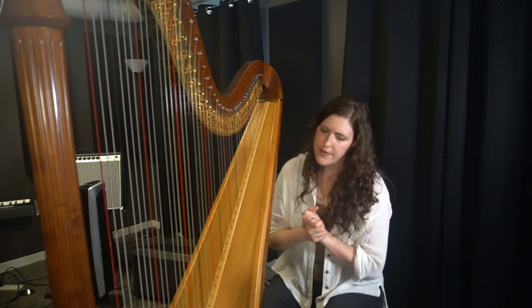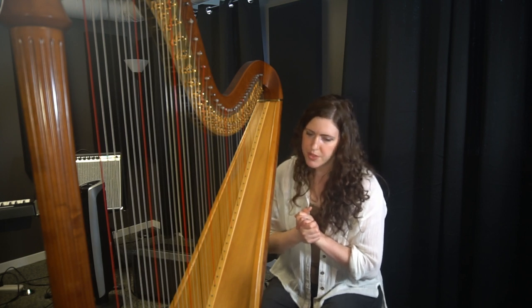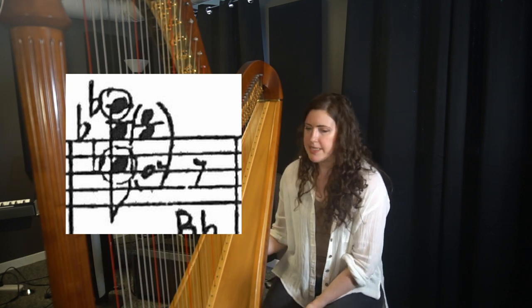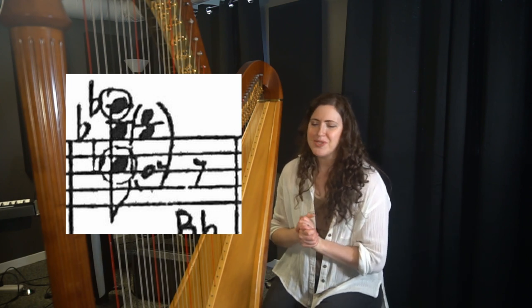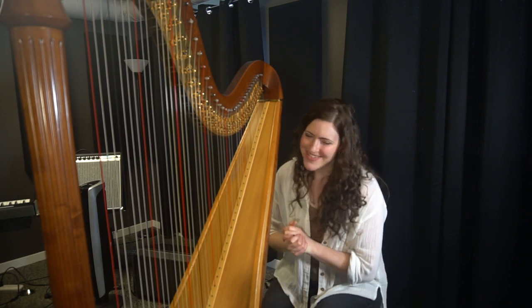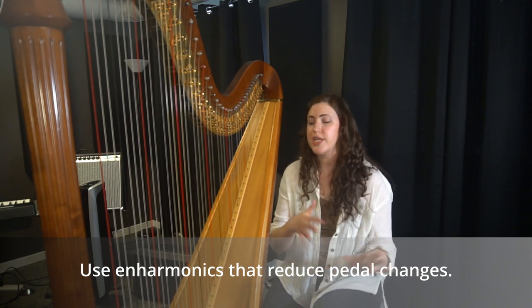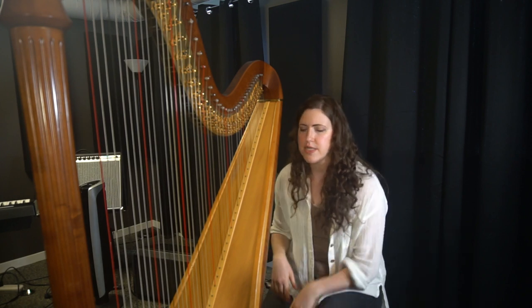A quick note about the enharmonic a couple measures after rehearsal 29: using a B-natural instead of C-flat makes sense because we already have a B-natural there. No reason to change an extra pedal — just use the B-natural rather than changing the C-flat and then having to change back to B-natural again later.